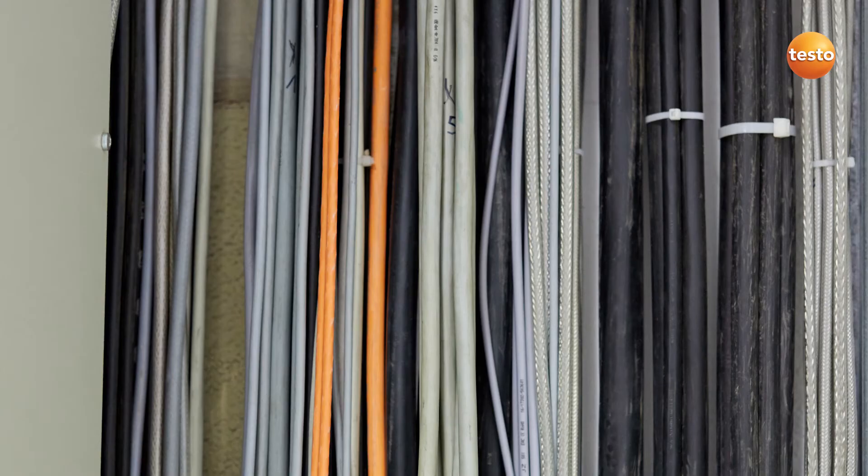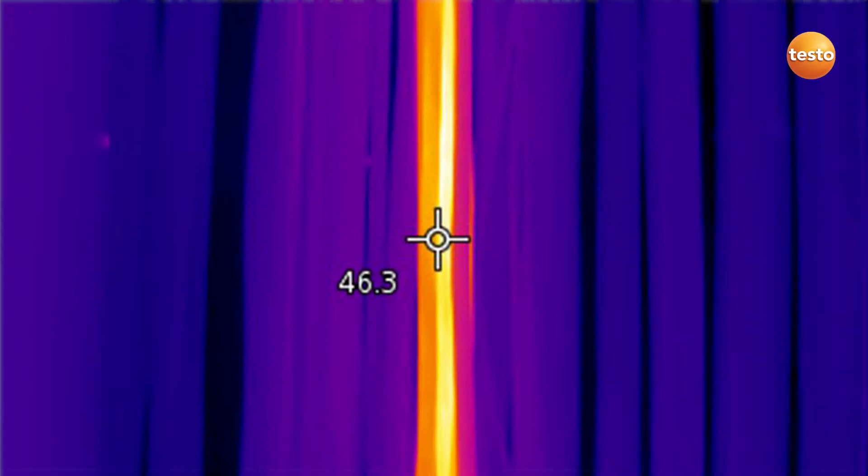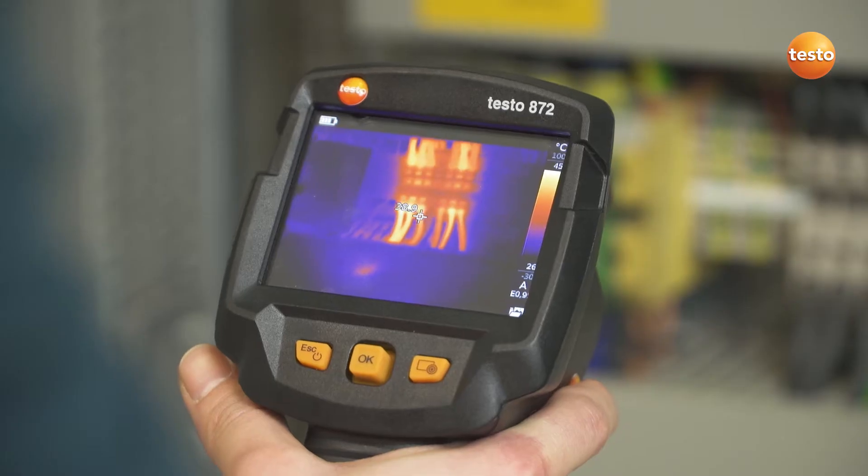However, before we concern ourselves with fuses and circuit breakers, we check the wiring load on this cable here. Everything's fine. In the switching cabinet, we're looking for overheated components. They are often very small.